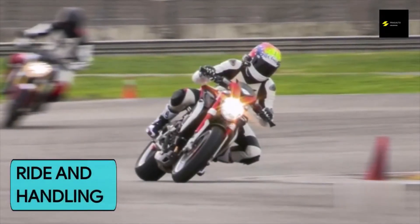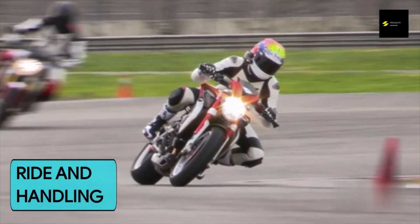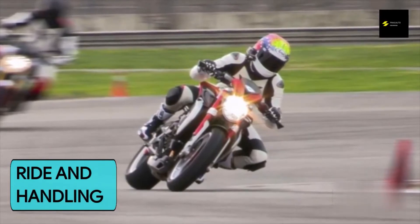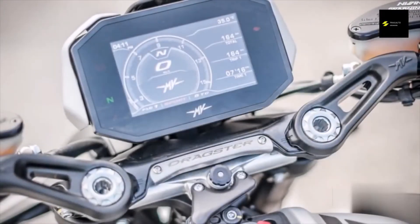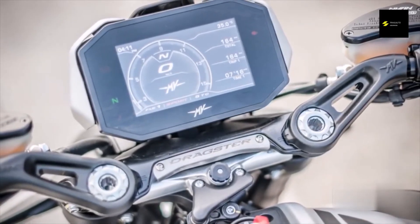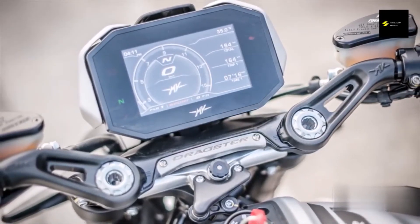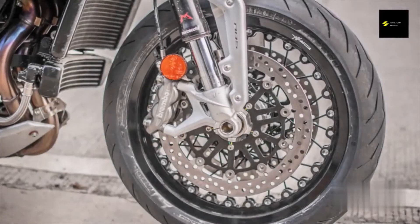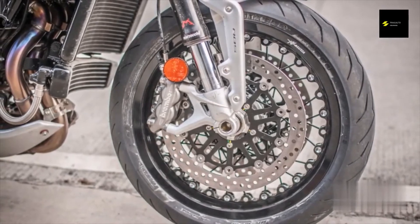The well-balanced chassis and sporty geometry harmonized perfectly with the Dragster's engine. The narrow, winding roads that would otherwise be of concern became fun challenges, allowing me to experience the handling of the bike. Canyoning with the Dragster was a blast, thanks to its premium components. The Marzocchi inverted fork and Sachs progressive damper did a great job of keeping the bike nimble and stable while taking consecutive turns, although some big bumps and holes reminded me of the suspension's sporting intentions.